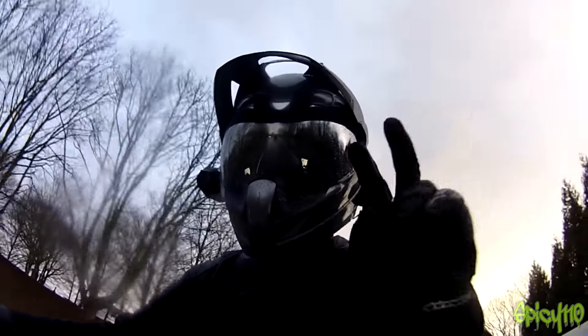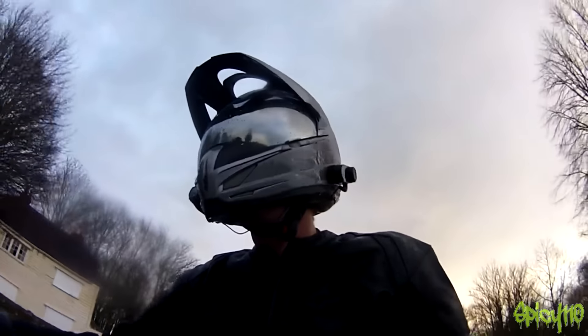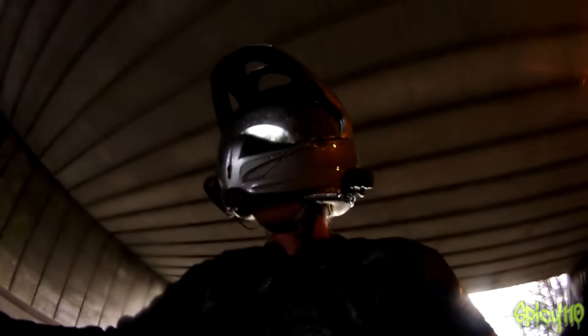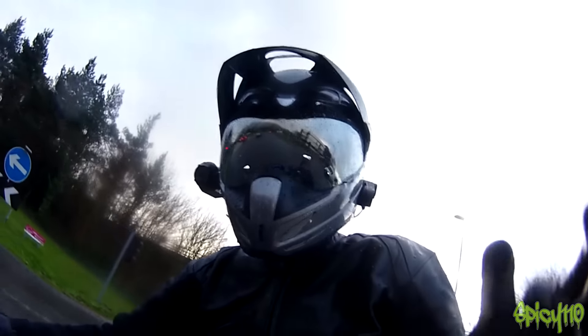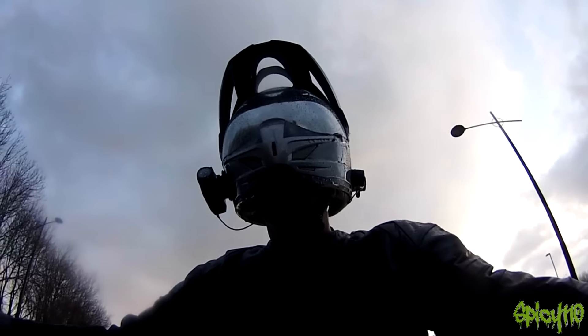Hypothetically speaking, I can say that I've tested this helmet up to about 130-something miles an hour at some point — I'm not saying when. The liner of this helmet is fully removable: both cheek pads, the crown — just take it out, put it in a sink with some detergent. Give it a good wash, let it dry out and it's lovely — cleans up really nicely.